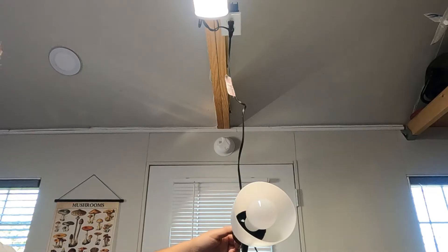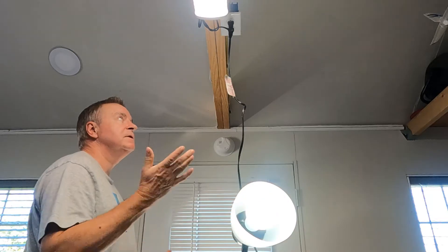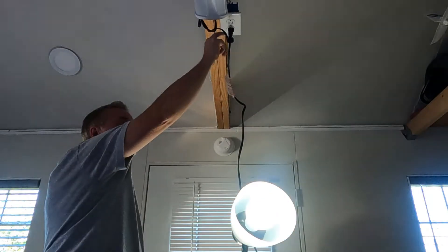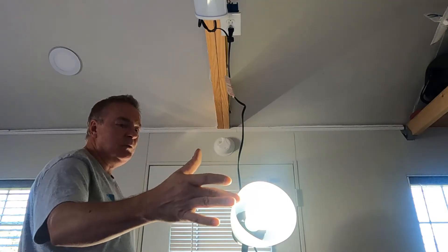Right now I have a closed circuit with another light source plugged in. I can turn the switch on my lamp — the emergency light bulb works just like a normal light bulb right now, and it's charging. The breaker's still on. If I unplug the other light source, the emergency light bulb still works because the breaker is still turned on.